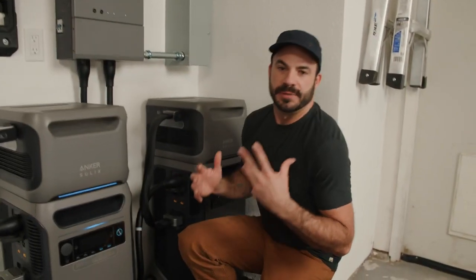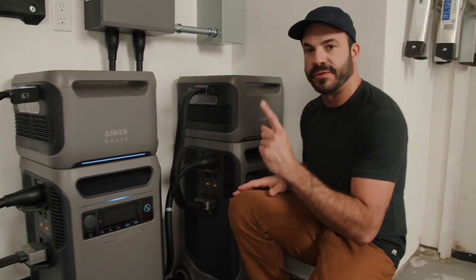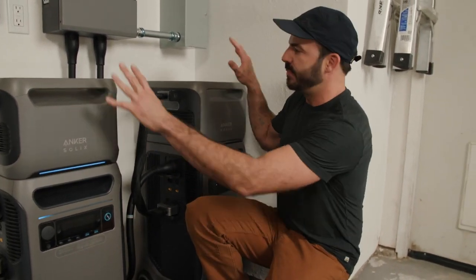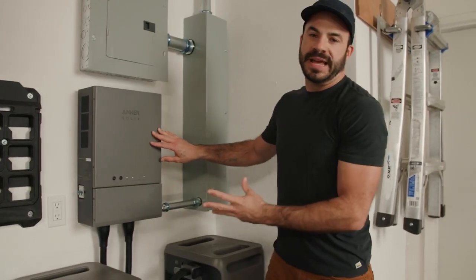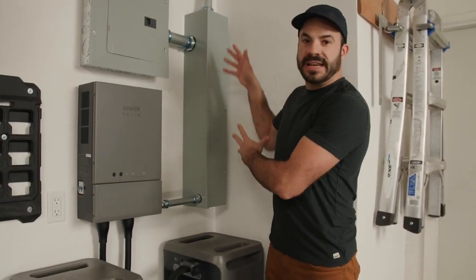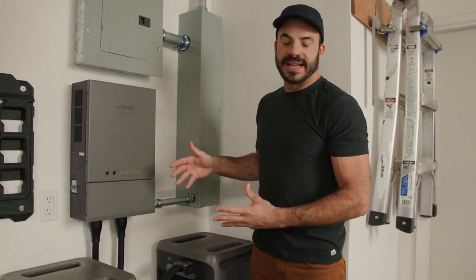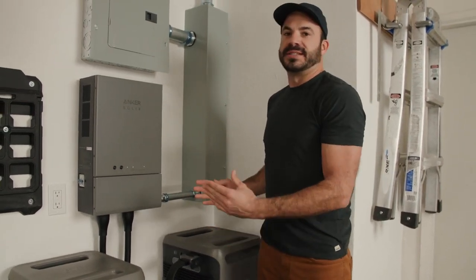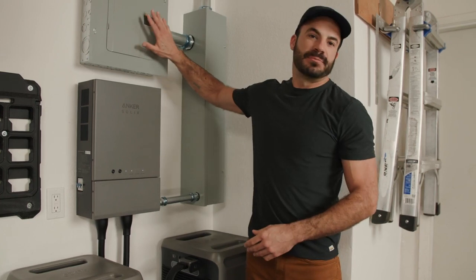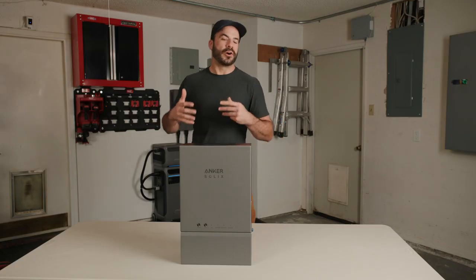Everything you see makes up the complete Anker Solix home power system, beginning with the F3800s — two units here for more loads, though one would work fine. On top of that are expansion batteries for more energy storage. These are connected to the home power panel, which pulls power from the grid through the main panel and from rooftop solar, using that energy to charge the F3800 batteries, which then supply power to the backup load subpanel. Everything works in harmony.